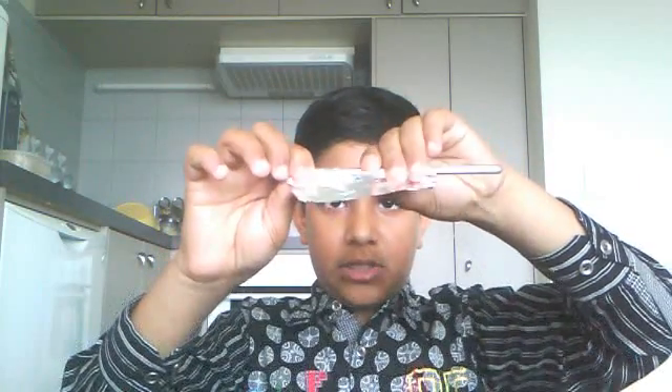Next, get a round thing and just wrap the foil around it, just like this. Slowly wrap it and wrap it properly, pressing as you go so you get a good one. Just take it out carefully, and you'll get a good piece like this.